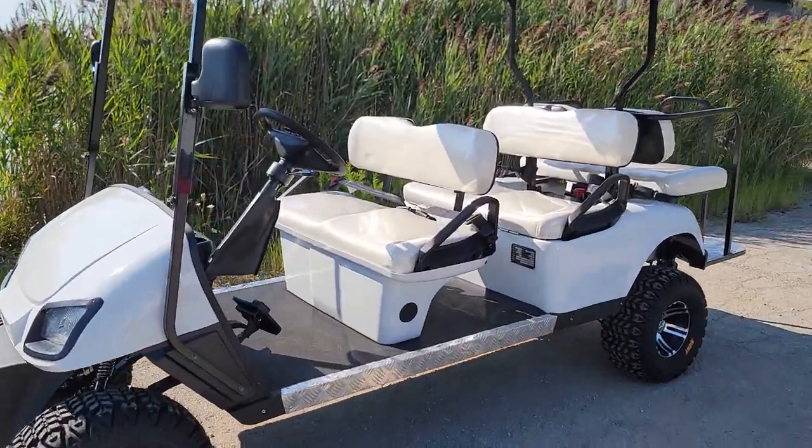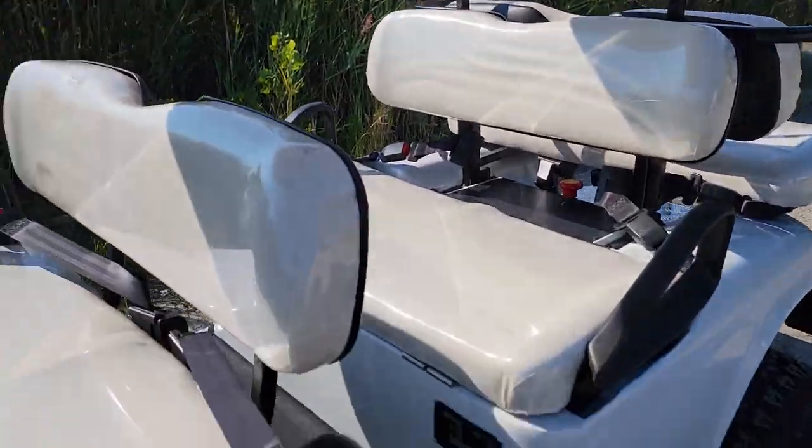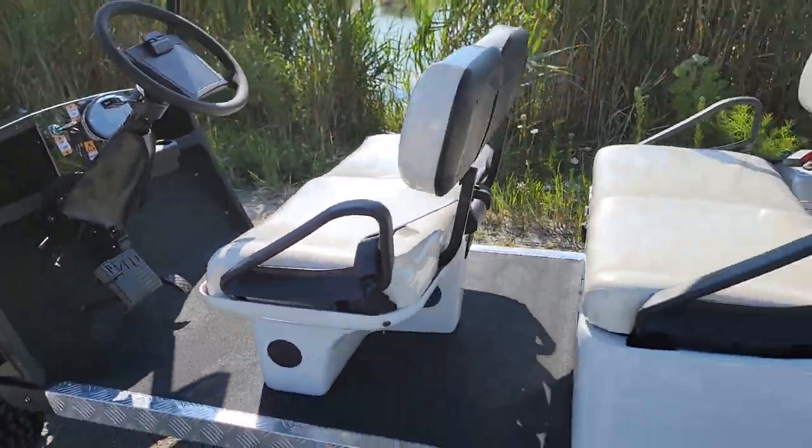Here we go, everybody. Check it out. It's the 48-volt Wildcat 6-passenger golf cart for sale from saferwholesale.com.